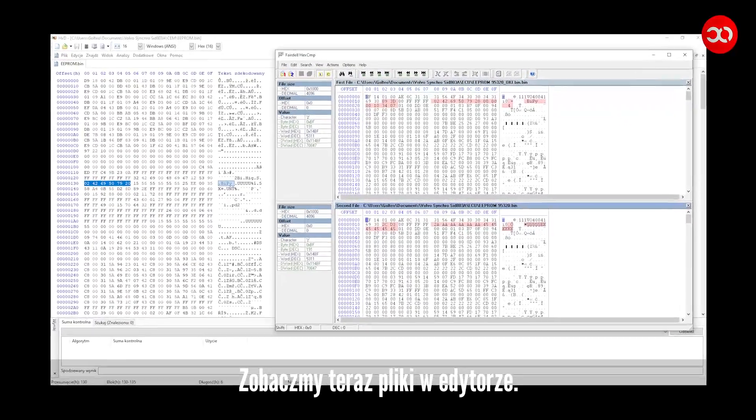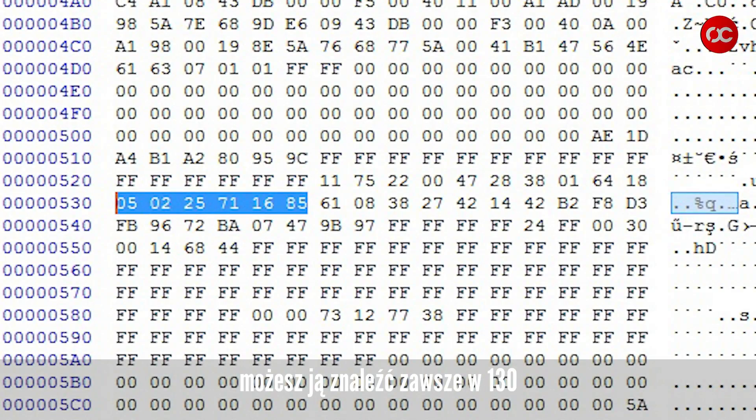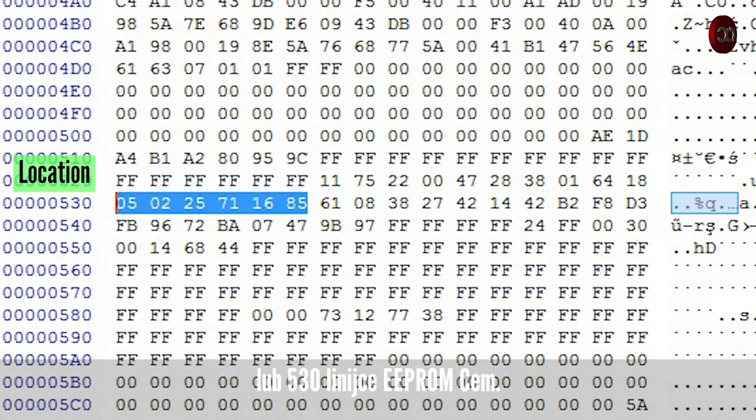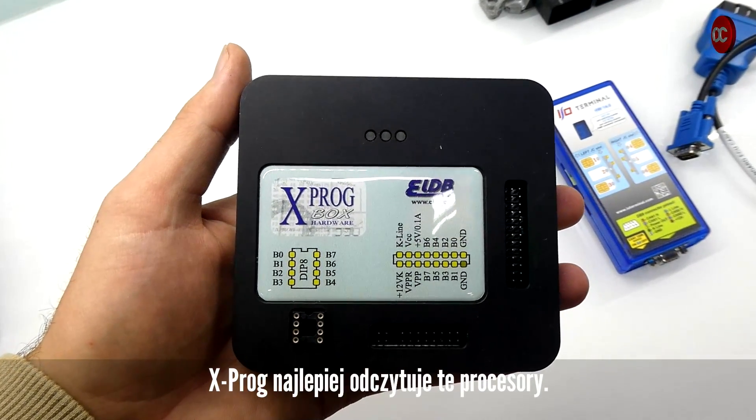Now let's see the files in the editor. In our case, the IMO data is on line 130. Depending on the module, you can always find it on line 130 or 530 of the EEPROM. XPRG reads these processors best.